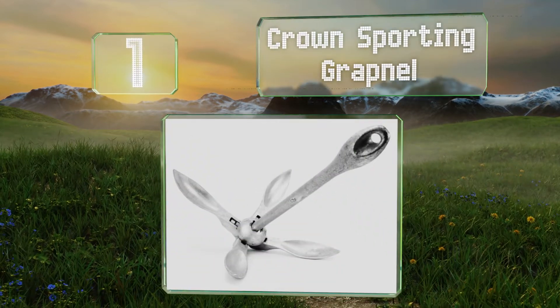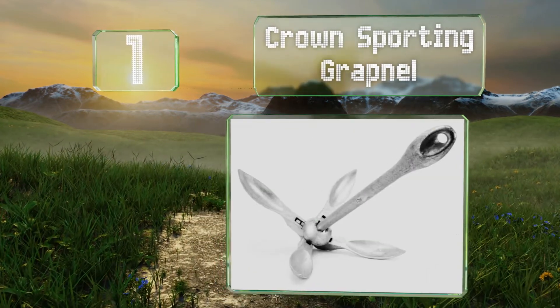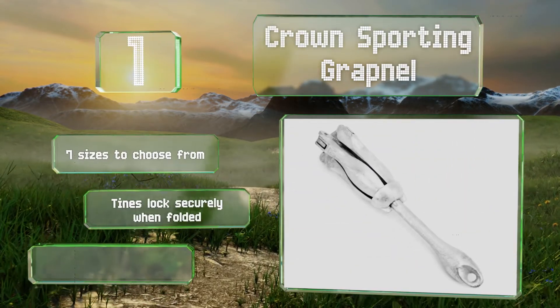Coming in at number 1 on our list, it only takes a few seconds to flip the prongs of the Crown Sporting Grapnel out of their folded position and lock them into place. It's straightforward and simple to use, with seven sizes to choose from. The tines lock securely when folded, and it can also be used to retrieve sunken items.